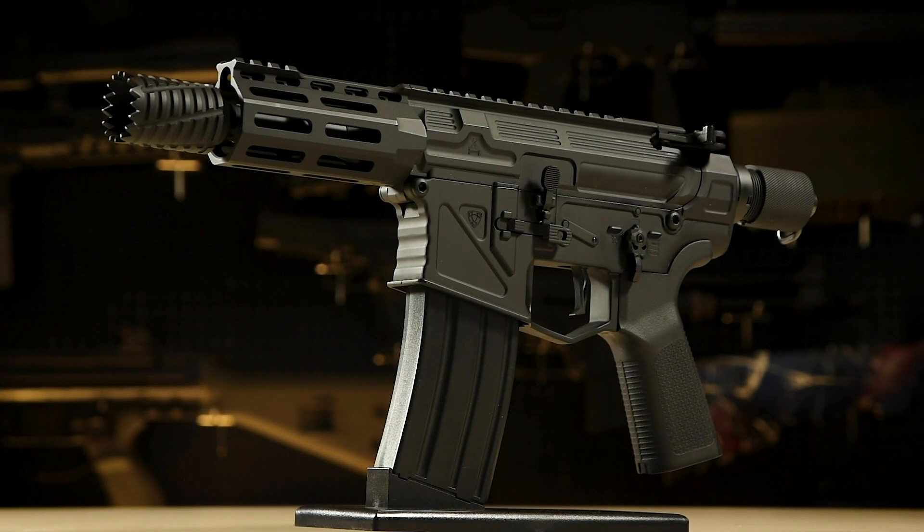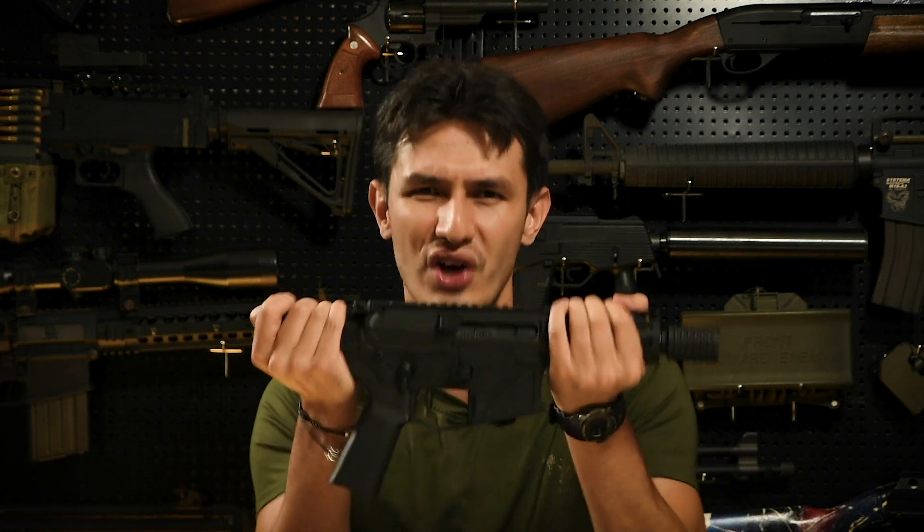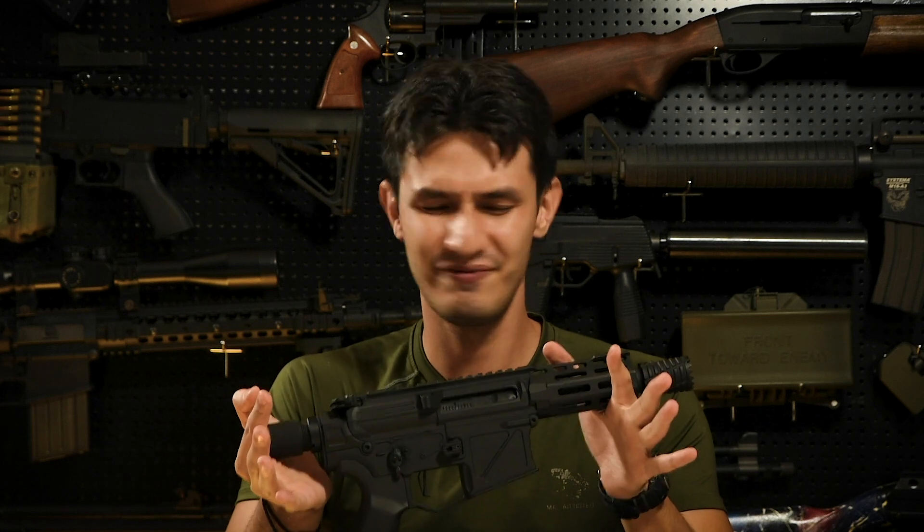Externally, the APS X1 resembles an ultra-compact AR pattern pistol rifle, with several cosmetic additions and alterations. The body is made full metal and is rock solid, which feels great and generally feels like something you can rely on.